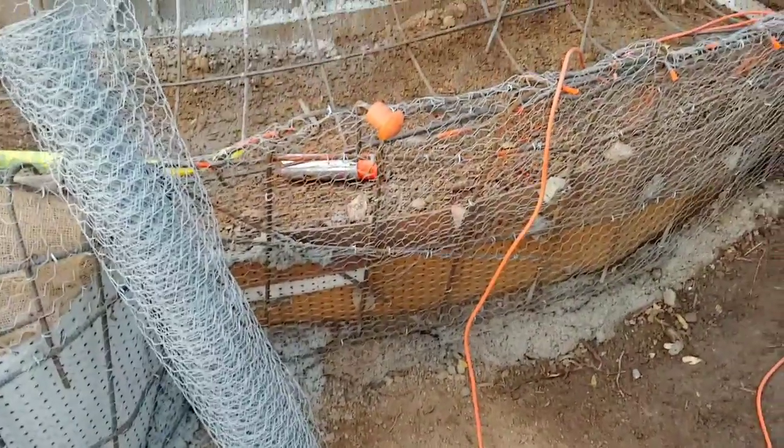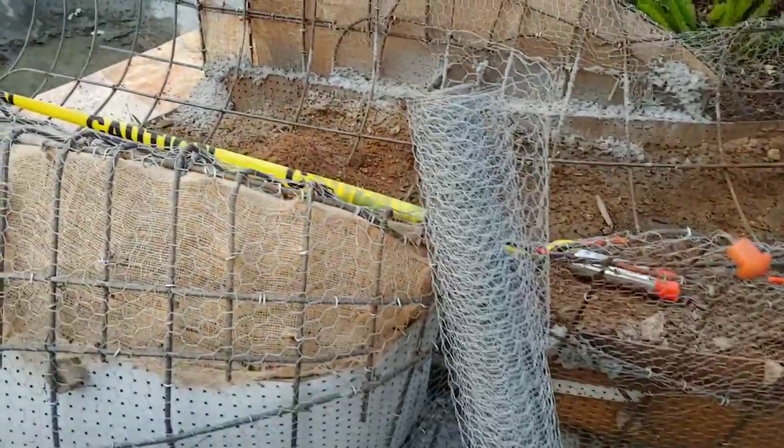We're just talking about the slide out here in Poway, California.